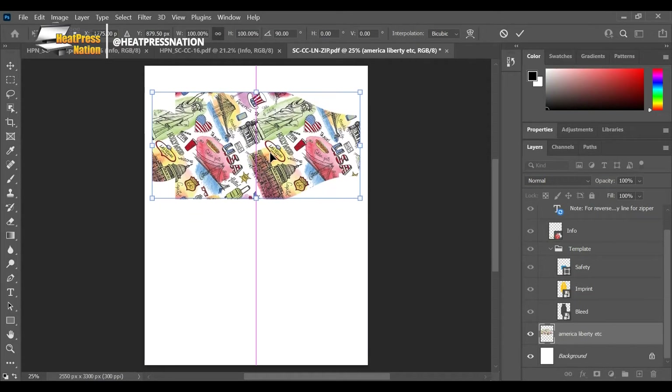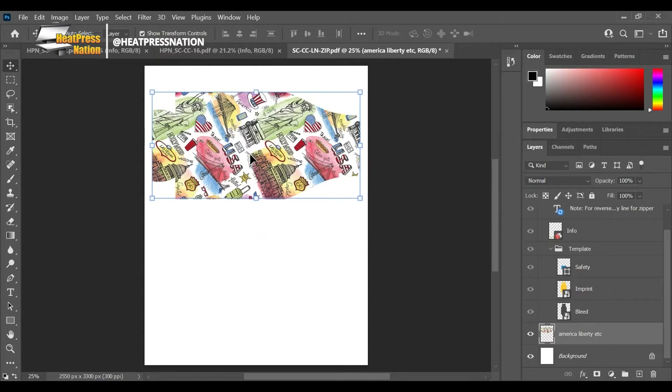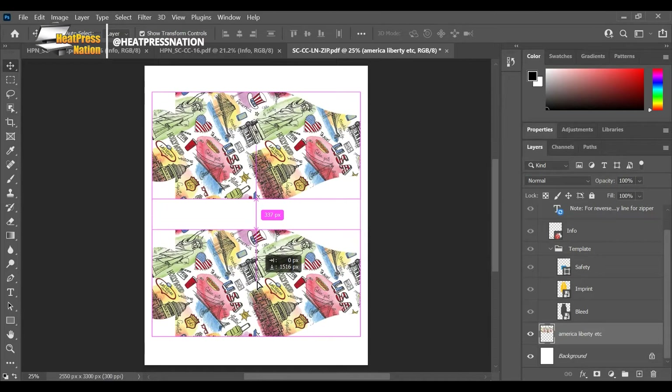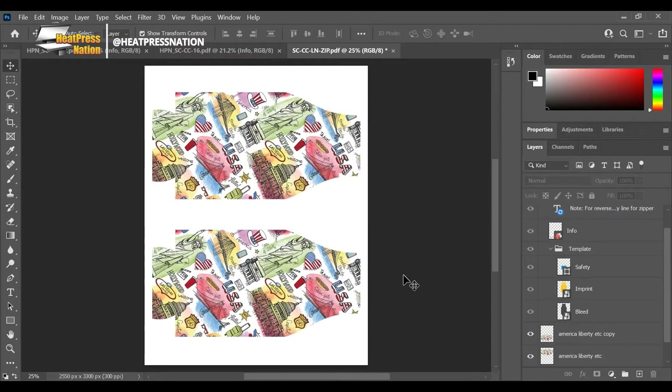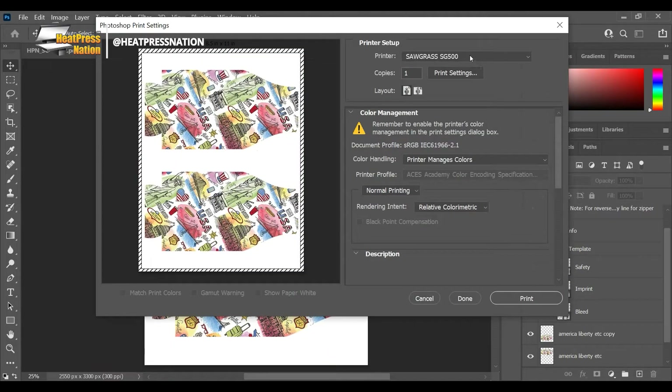If you want to squeeze two on here - once you're settled on your artwork and it's positioned - you can hit Ctrl+click to select both and then merge layers. Now these are one layer and I could squeeze two of these onto my sheet. You can either hit duplicate layer or hold the Alt key and just drag to create a new duplicate. These will both fit just perfectly so I can print both the front and the back at one time.